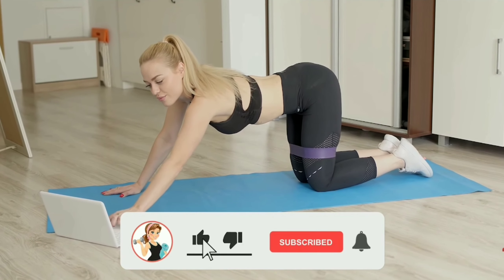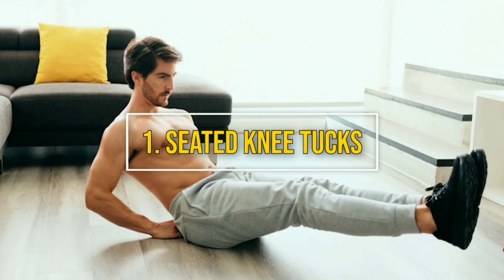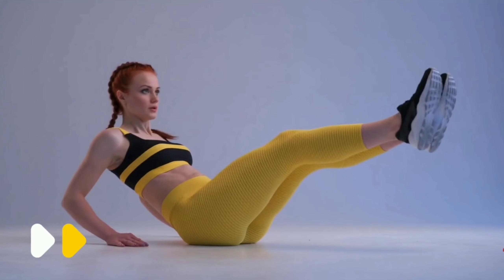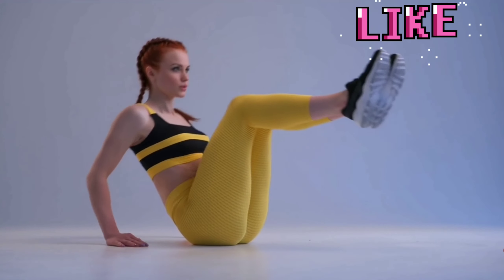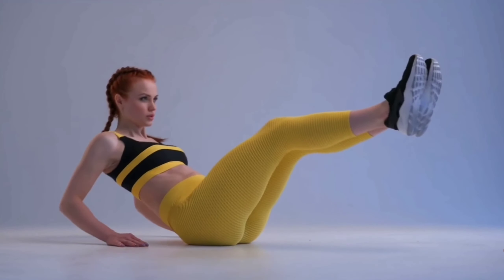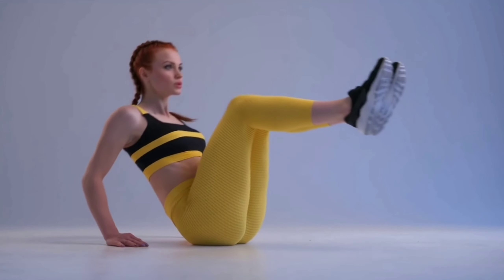Number one: Seated Knee Tucks. A yoga mat is more than enough. Sit down with your hands on the mat, your legs fully extended, and lean back. Bend your legs and bring your knees toward your chest. Hold for a second or two, then fully extend your legs without touching the mat.